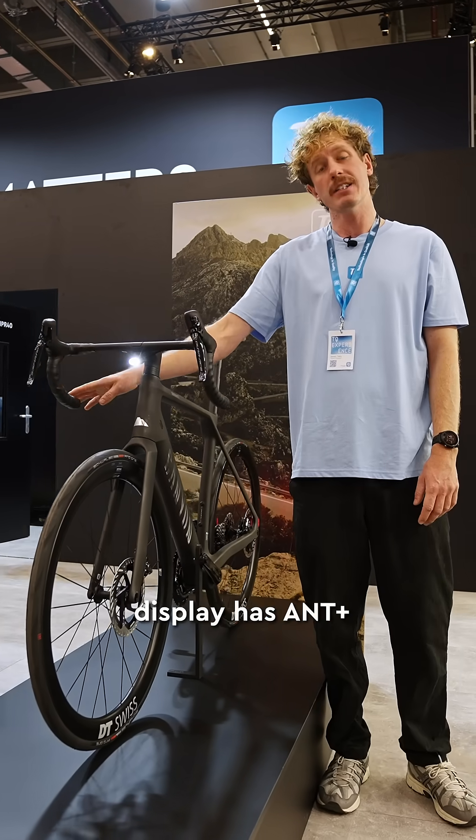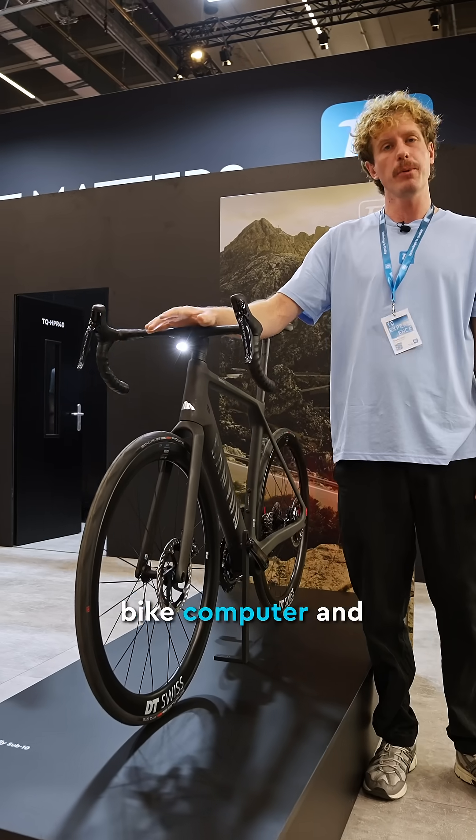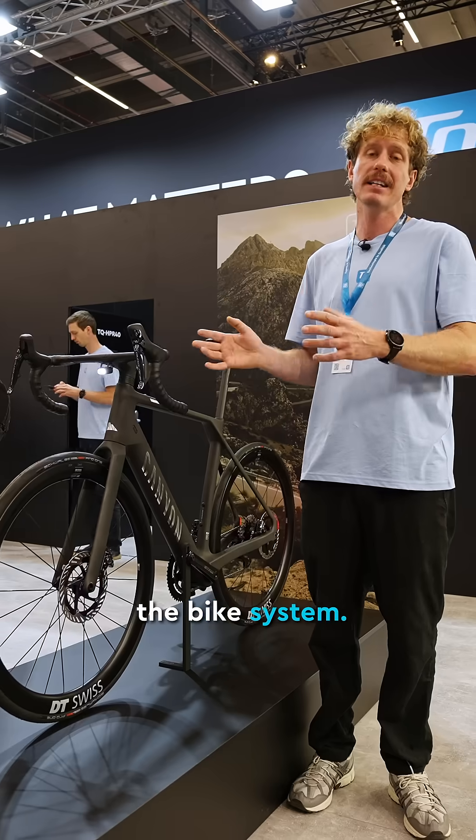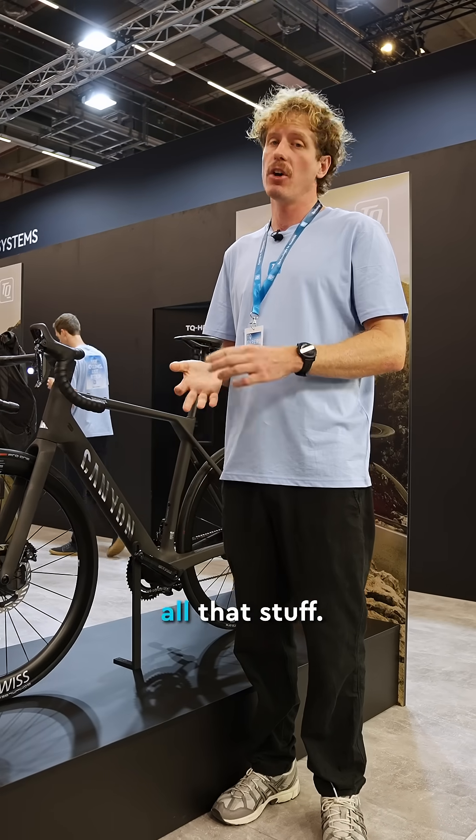The display has ANT+ and Bluetooth on board, so you can connect it with our app or any bike computer and get all the additional information about the bike system, but also about your rider power, your cadence, and all that.